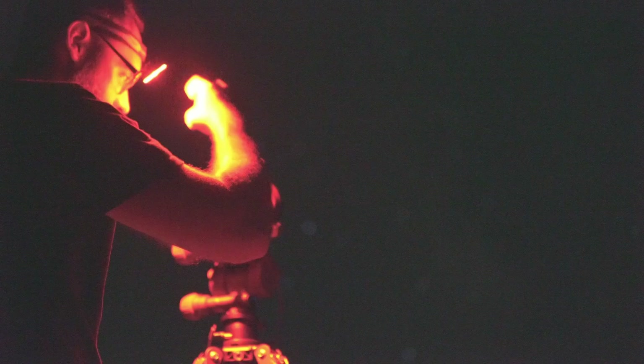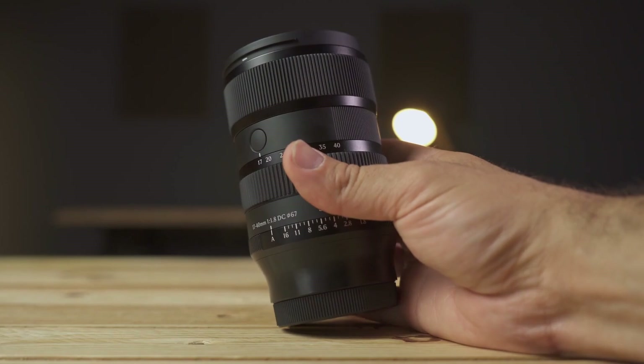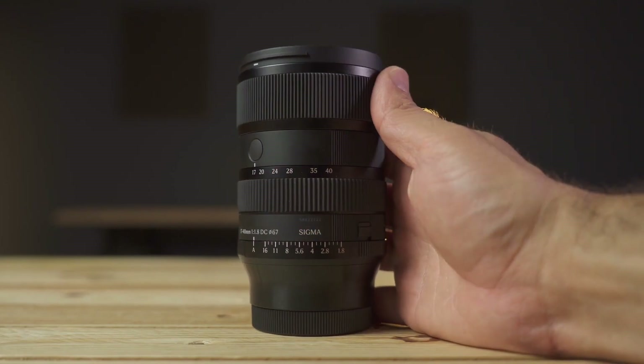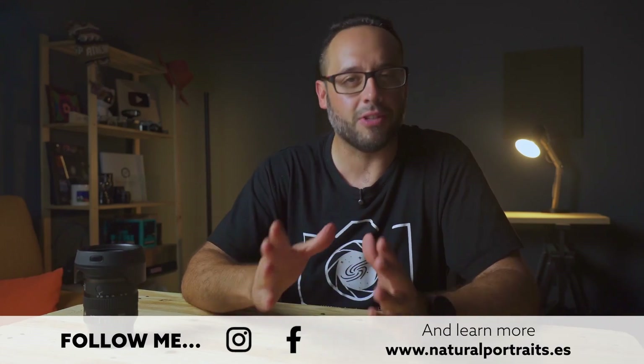Are you passionate about night photography or astrophotography, and do you also use an APS-C sensor? The new Sigma 17-40 f/1.8 DC Art is a unique lens, successor to the old Sigma 18-35 f/1.8 for DSLR cameras. This new lens picks up the baton in the mirrorless camera field as the brightest zoom on the market for crop sensors. My name is Luis Miguel Azorín and I welcome you once again to Natural Portrait.